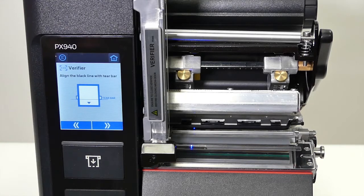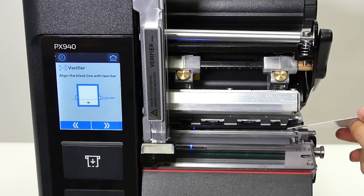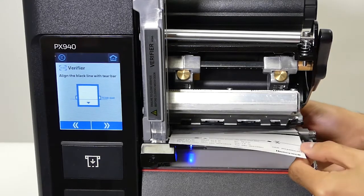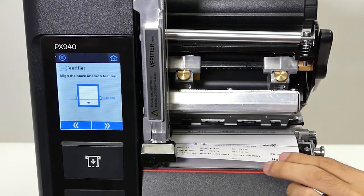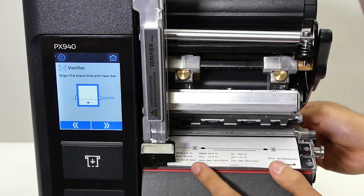Following the on-screen example, put the calibration card in. You would load it as if you were loading media. Pay attention to the card — it says front and back, and that's how you want to load it. You want to line the card up to the metal edge over here.